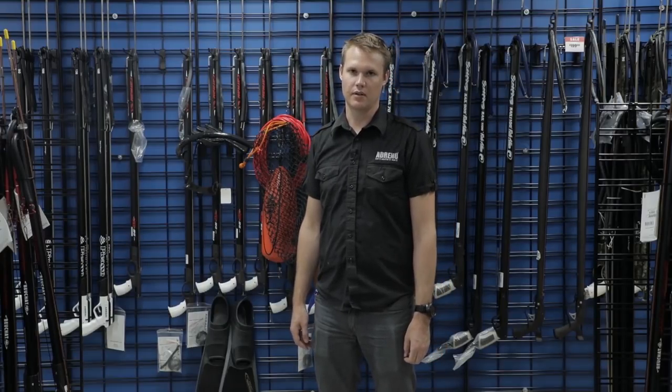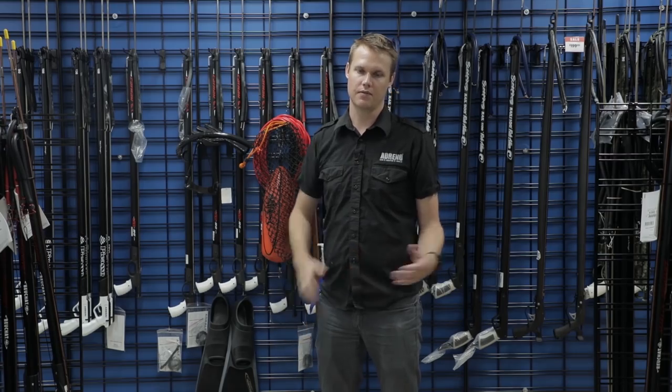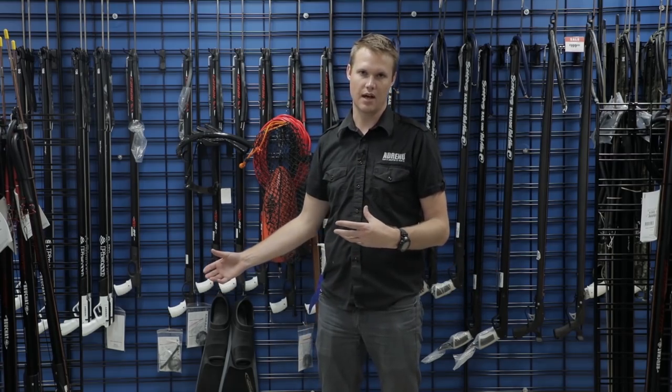Hi, my name is Luke, and I'm from Adreno, Melbourne, and I want to talk about carrying all your gear from the parking lot down to the dive location.